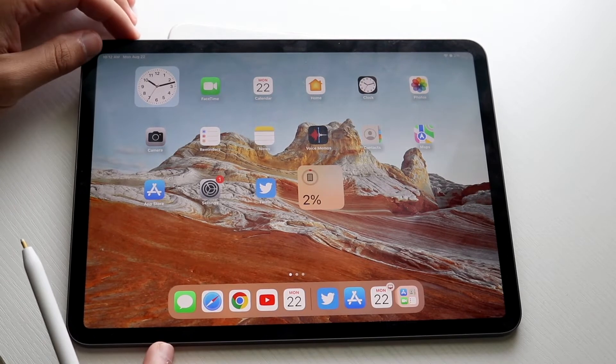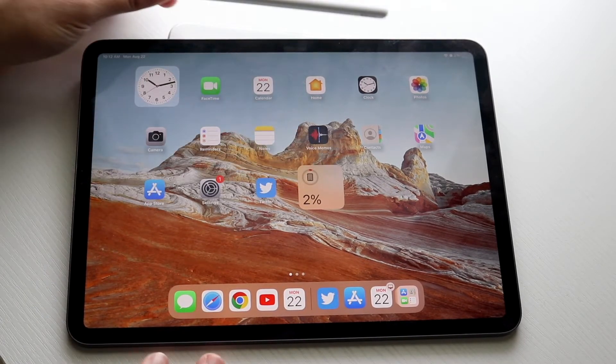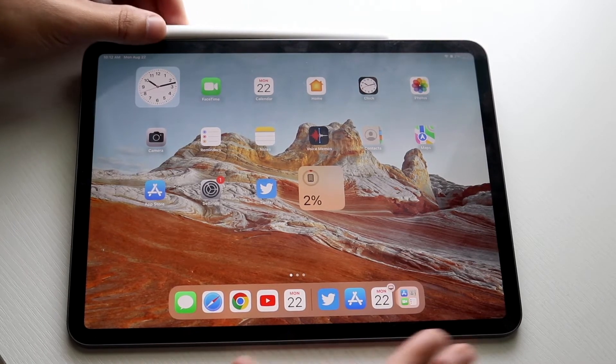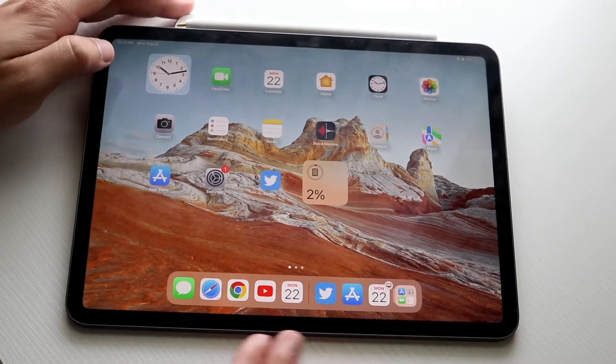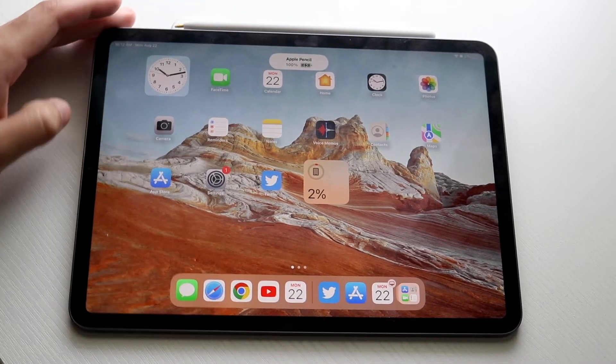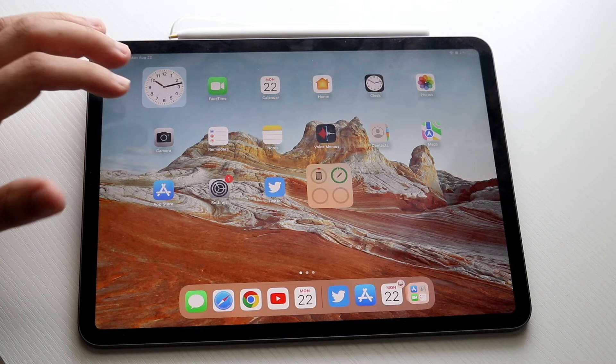Basically the same side where the volume buttons are — grab your Apple Pencil and find the magnetic latch that is on the top of your iPad. It may not click in exactly the first time, but when you go ahead and click it in, you will see that your Apple Pencil is connected.